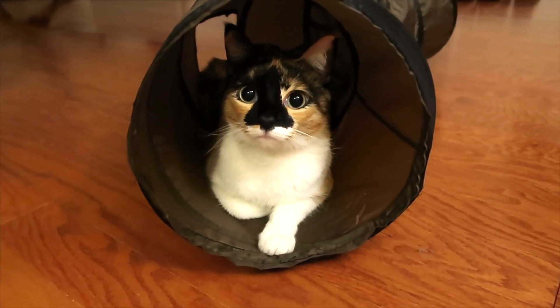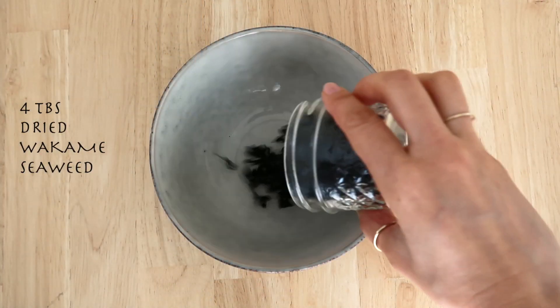Sunomono is just a simple, typical Japanese vinegar salad. It's super easy to make, vegan, and so healthy. I bet you're looking for quick and easy recipes — well, this is the perfect recipe for you. You should be able to find all ingredients at a regular grocery store, Whole Foods Market, or H-Mart if you reside in the US.